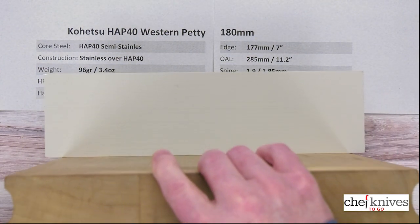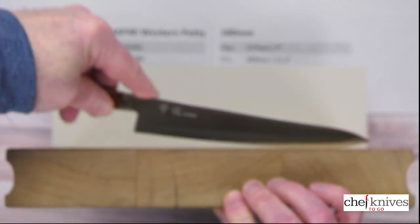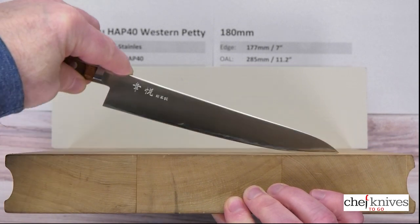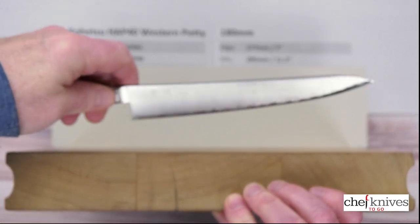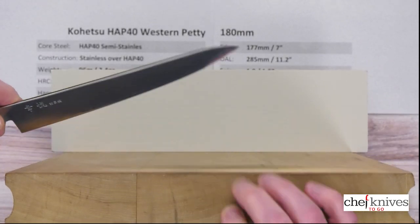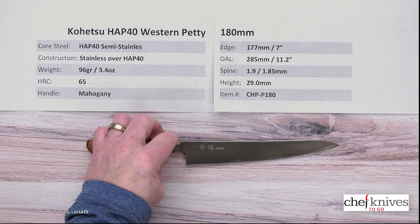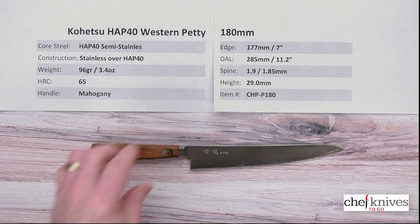If you want to use this on the cutting board, take a look at this. Here's what the edge profile looks like — you can see it's got a bit of a chopping area and a flat area towards the back. I can get pretty high on a rock on this, so this will do quite a bit on the board. You've got a little bit of clearance there. If you don't have enough clearance for your fingers, you can always go to the edge of the board, or move the board to the edge of the counter — you can hang the handle off to get unlimited clearance. It's just a nicely finished knife with great steel, easy to care for, nice fit and finish, and just a good value.